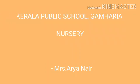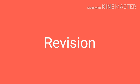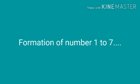Hello my beautiful children, how are you all? I hope you are doing well at home. I'm your aria teacher of class nursery. Today we'll do revision on formation of numbers one to seven. Take out your slate and start to write numbers one to seven from the middle of the box.